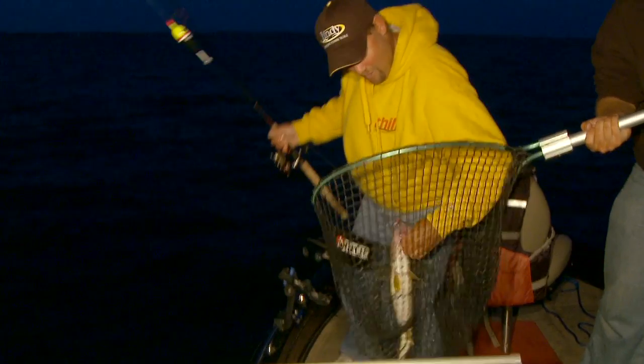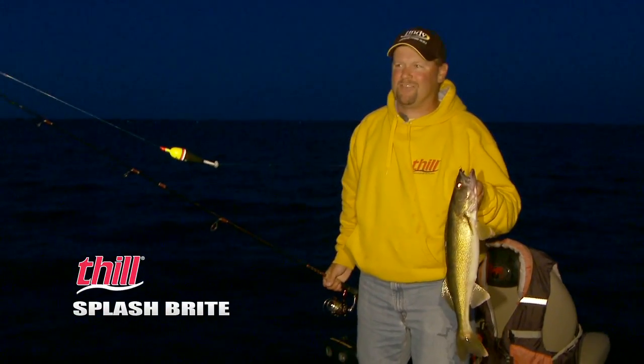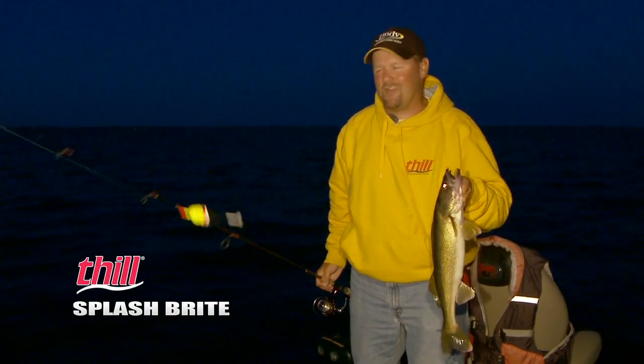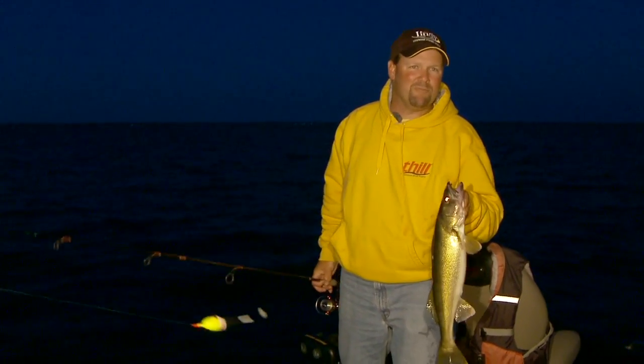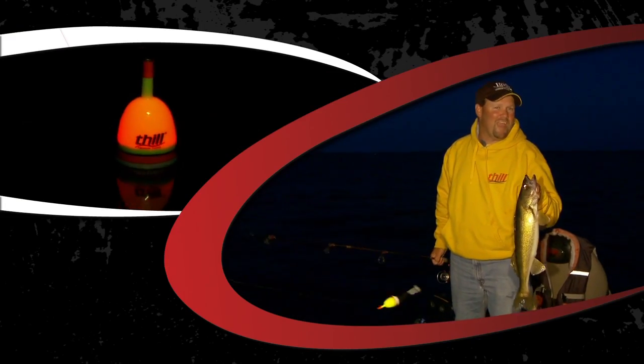Walleyes like this one are just a ball to catch, and they're so active at night. It makes it a lot easier to catch them because they're moving up onto prime feeding areas. Fishing a lighted slip float is the only way to get them, because as they're coming up those highways, you can actually hang that bait right in front of them.